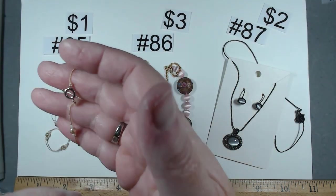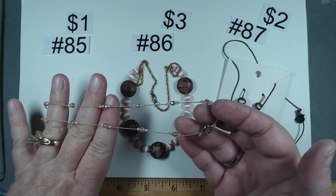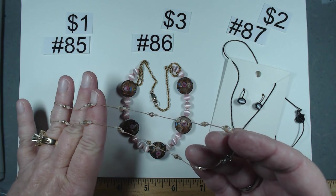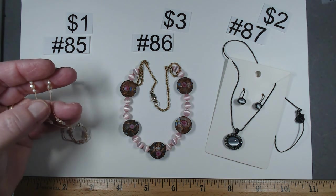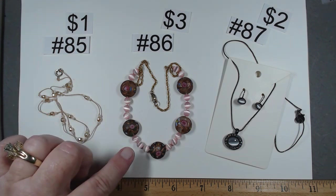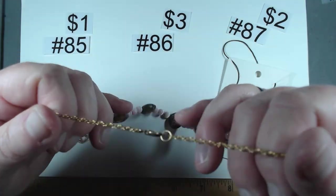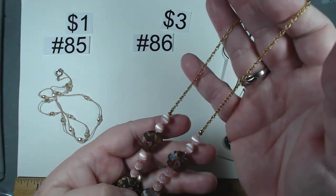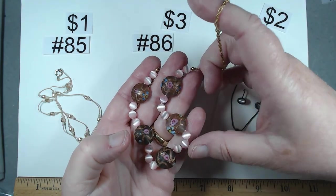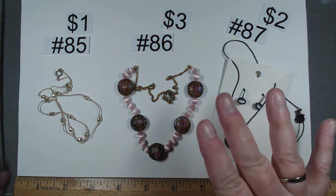Number 85 is a 16 inch dainty necklace with spring ring silver tone, beautiful faux pearls, and pink beads in between — on what I believe is silk. Very dainty, beautiful work, $1. Number 86 is 16 and a quarter inches with a gold tone lobster claw, featuring glass pink cat's eye beads and floral glass beads. So fantastic for Valentine's Day. Number 86, $3.